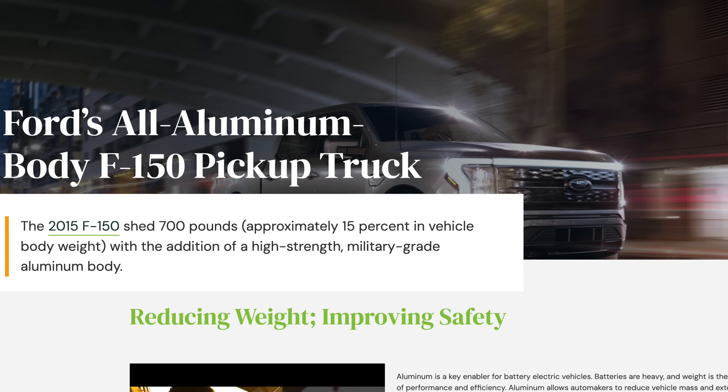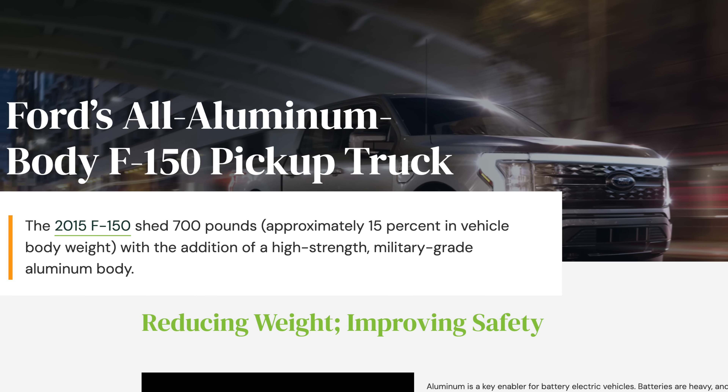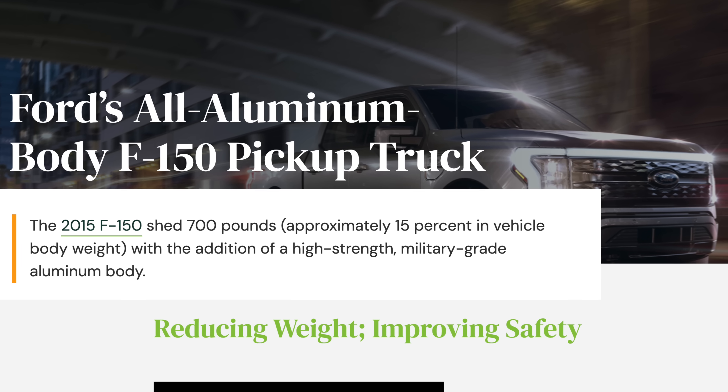There has been a reality shift in the manufacture of vehicles for going on 10 plus years. Even big American trucks aren't made of steel anymore. They're all aluminum, or at least mine is, and most Fords are aluminum-based bodies.